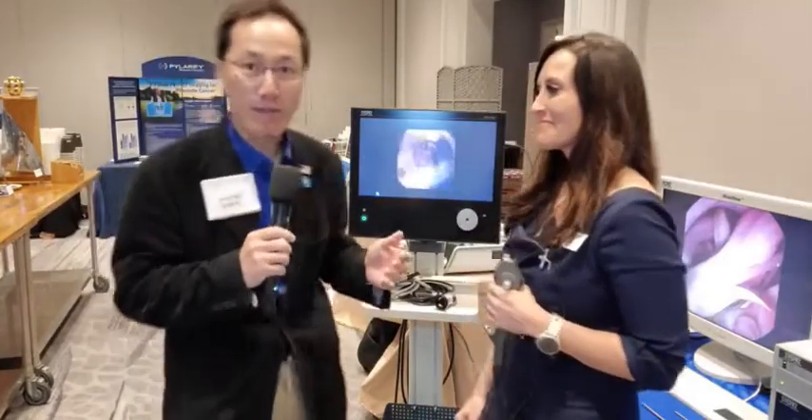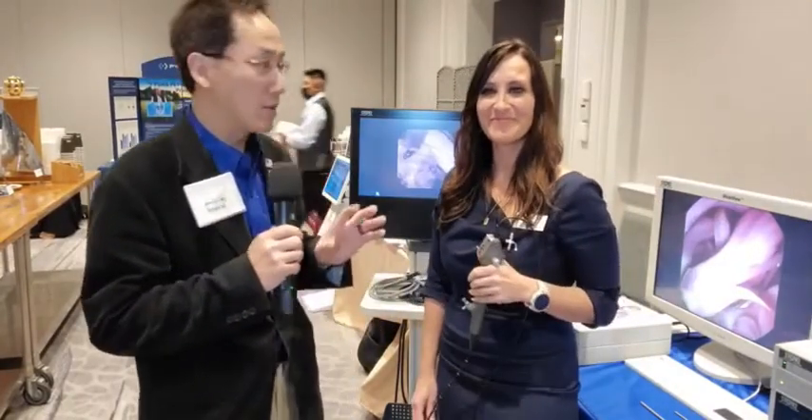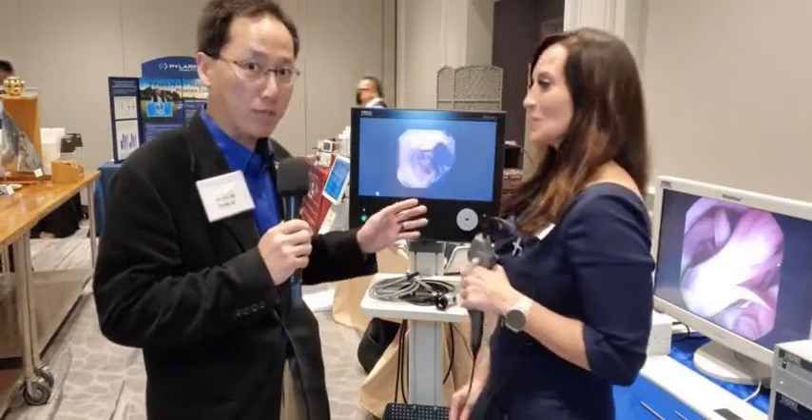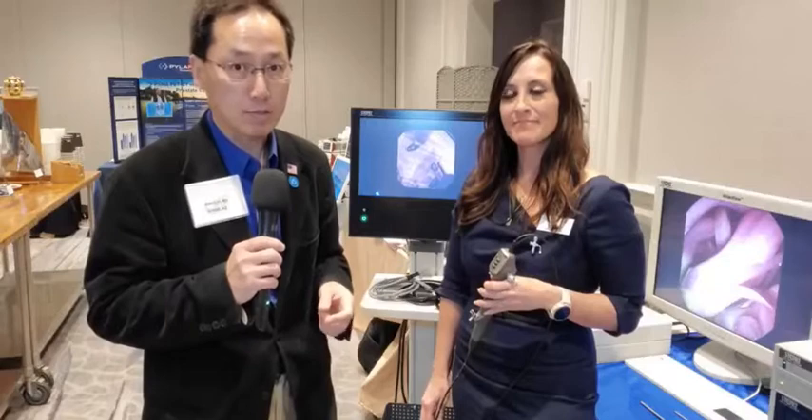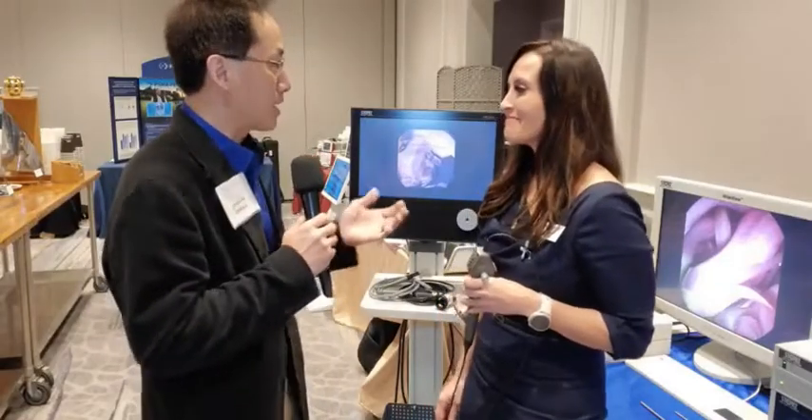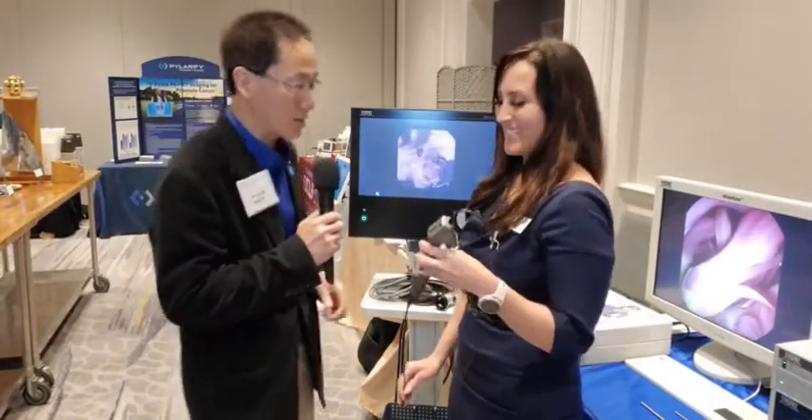Just because you can't be here doesn't mean you have to miss out on the latest and greatest. I'm here at the 47th annual UCLA state-of-the-art urology review course at the exhibitors booth. I have Catherine here from Stortz — she has an updated version of their Telepack, called the Telepack Plus, which may be applicable to those looking for a video tower solution for in-office cystoscopy. Catherine, give us a little update on what's going on with Stortz and this Telepack.